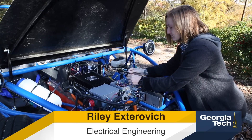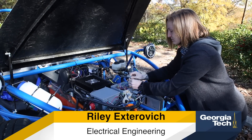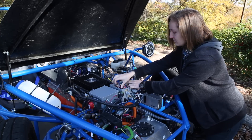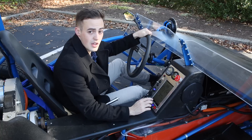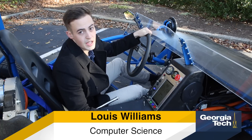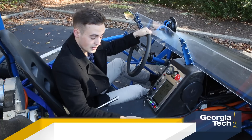Riley, one of the electrical engineers on our team, is working on finishing up the controller box for the car, which allows all the different sensors and actuators throughout the vehicle to talk to each other. I wrote the software that controls the car, which involves collecting all the data from our sensors and our pedals, and actually actuating the engine and the electric motor.